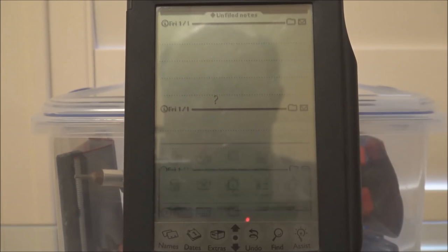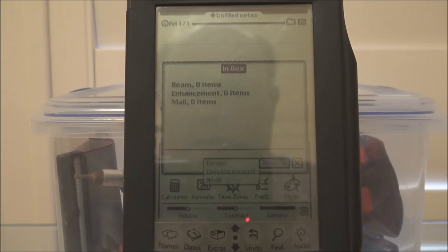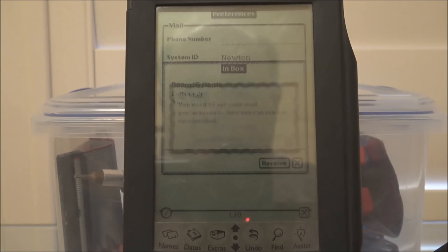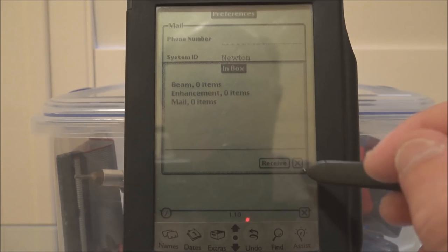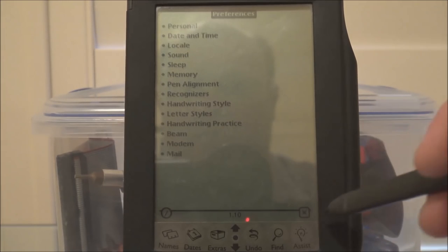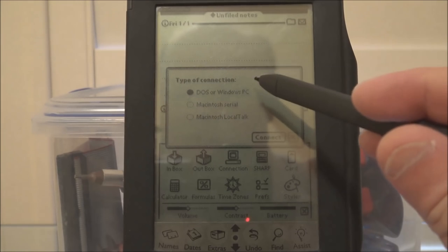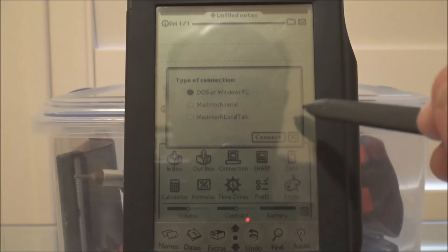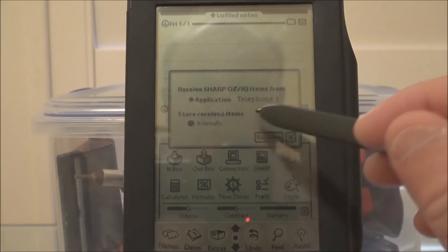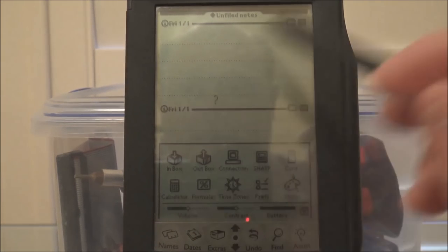Extras. Inbox and outbox — I presume that's mail. We'd need to dial up for that and we haven't got a modem. Connection — so you can connect with a DOS, Windows PC, or a Mac through serial or LocalTalk to synchronize data. Sharp — that connects to the Sharp range of personal organizers. Card — there's no memory card in there. Calculator — that's pretty self-explanatory, this doesn't have to recognize your text.